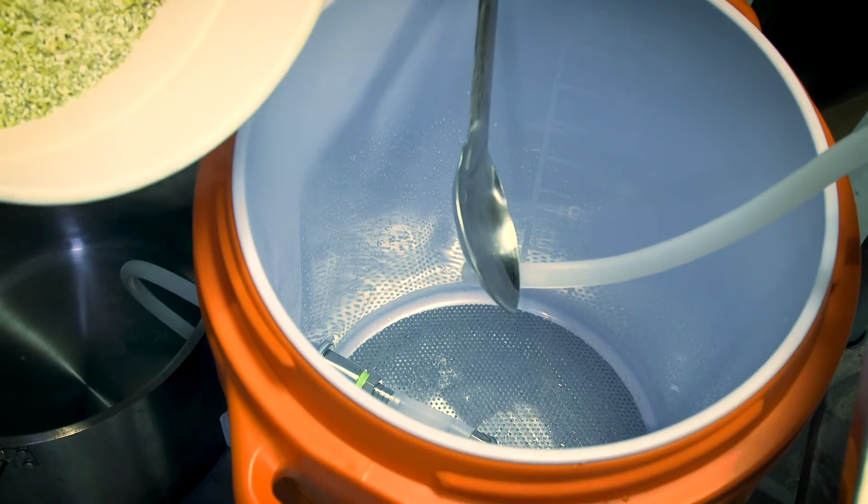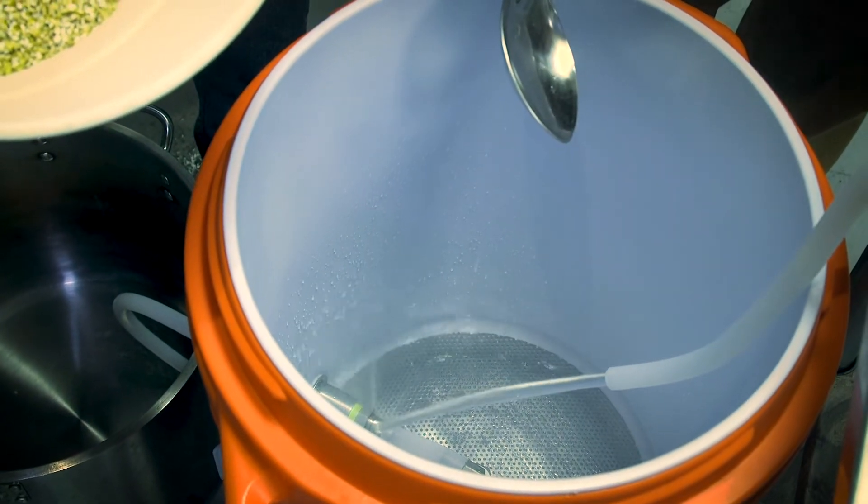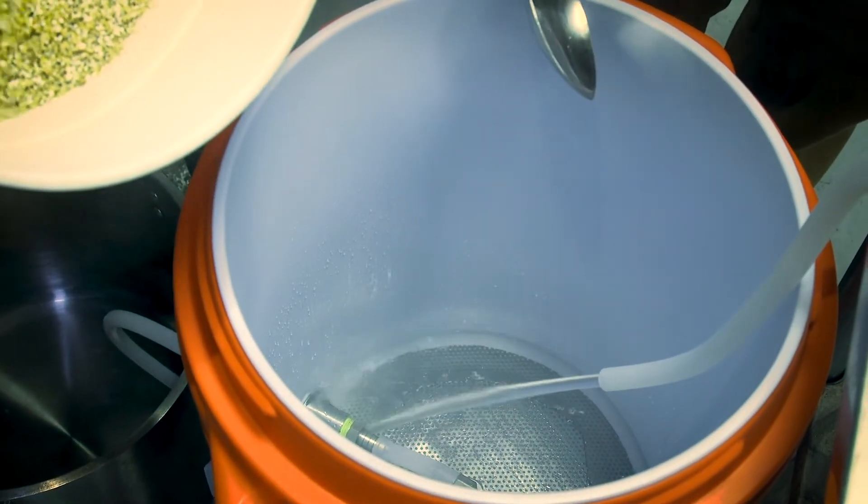I'm going to start with a little bit of water in first so I can start to stir. You're going to actually move in at the same time.